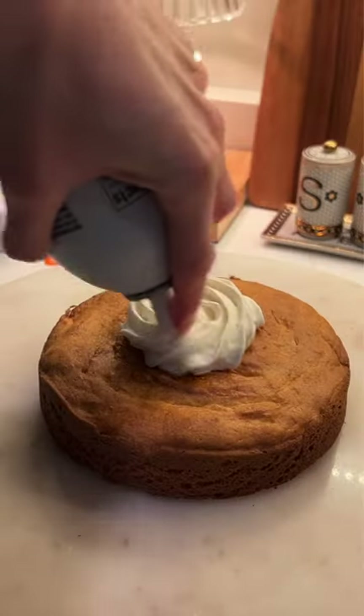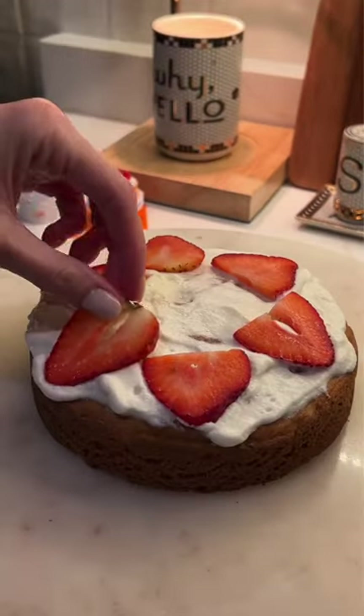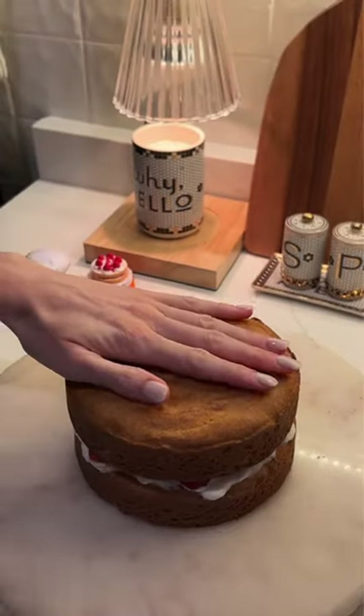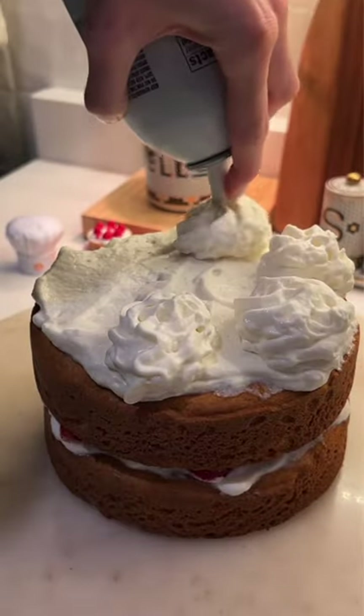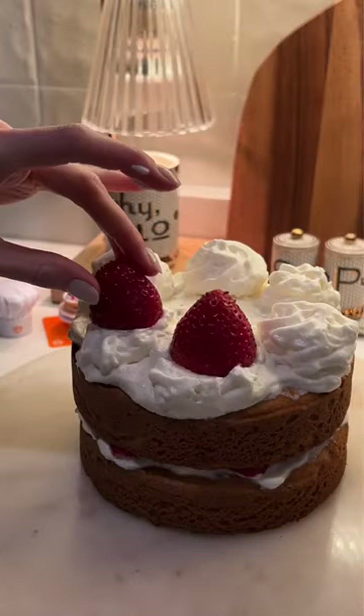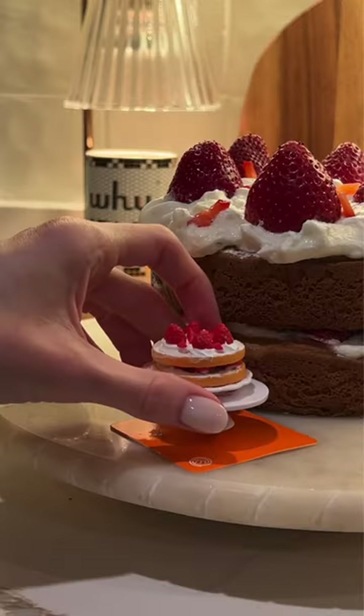I, of course, had to recreate my mini dish because who doesn't love a strawberry cake? I started by assembling my cake, adding whipped cream and strawberries. This was incredibly fun to make — it was just like making the miniature one. I think I did a pretty good job of replicating the miniature dish. I will definitely be collecting more of these and recreating the dishes.